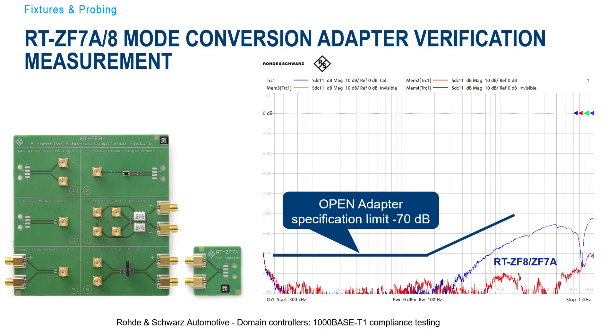Before we begin with the testing, Rafael mentioned that we have the ZF7A test fixture — the little one at the bottom. But also if you want to do a different compliance testing for automotive ethernet, the ZF8 is also a good solution. The Open Alliance have verified this adapter specification limit to minus 70 dB, which is something many people are struggling with. Our ZF7A and ZF8 boards have been characterized, as you can see with the blue curve that is below the limit line. So really this is the best solution when talking about automotive ethernet compliance testing.